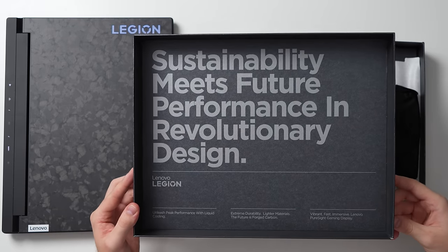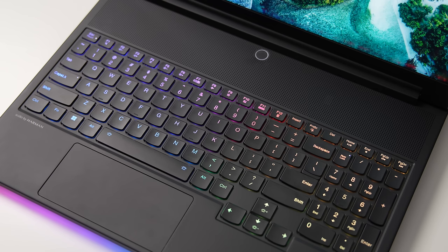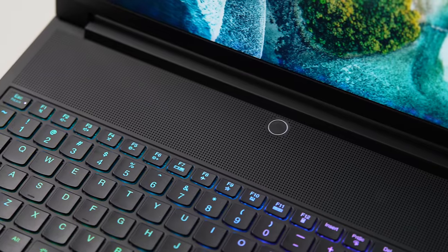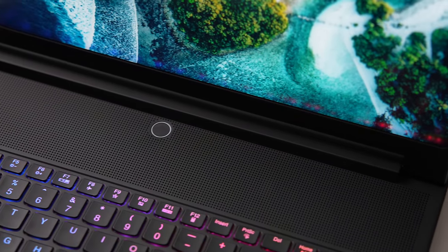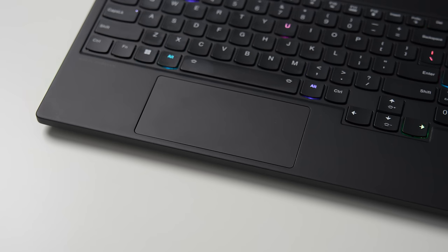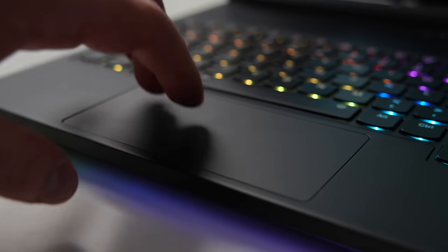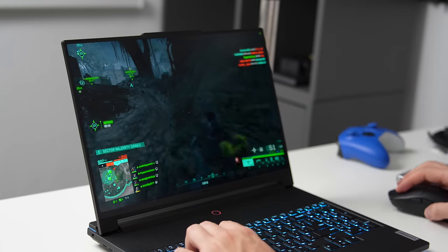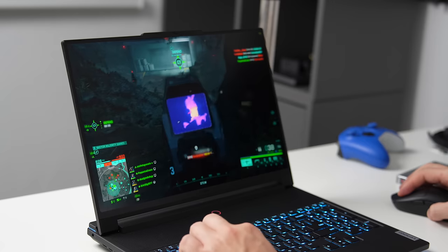When I first saw this laptop, I didn't like it — especially after opening the lid and seeing the microscopic trackpad and the huge space above used only for cooling intake. But after using it for a few weeks, it grew on me, especially since there are no real restrictions in usability. Even this tiny trackpad measuring 85 x 120mm with a closed surface is fairly usable, though most users will use a mouse anyway, whether for gaming or content creation. If you're concerned about the trackpad size, you don't need to be.